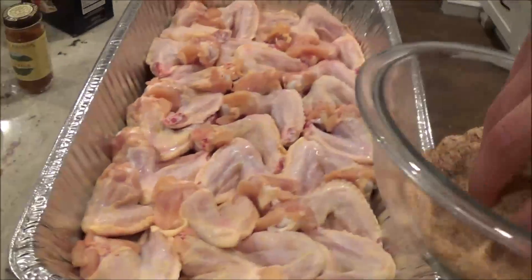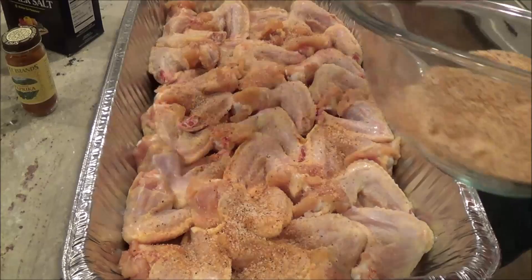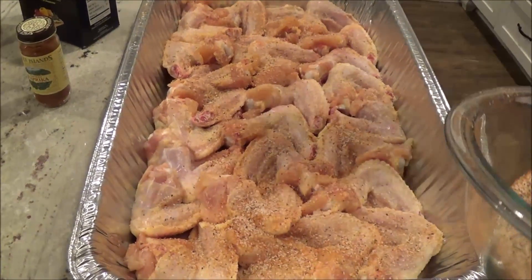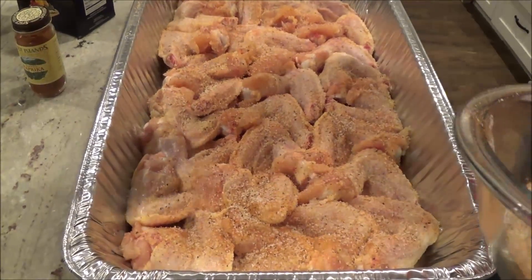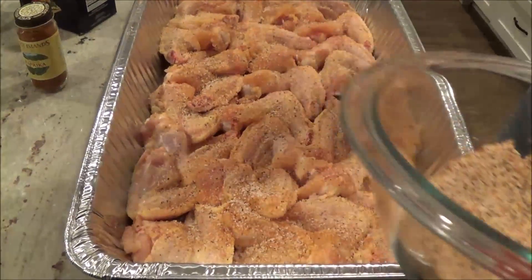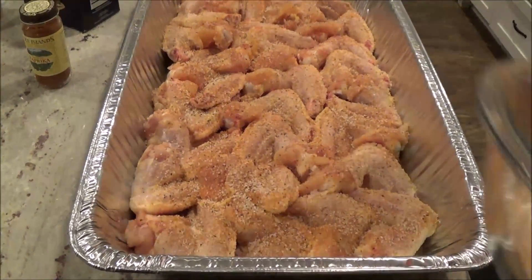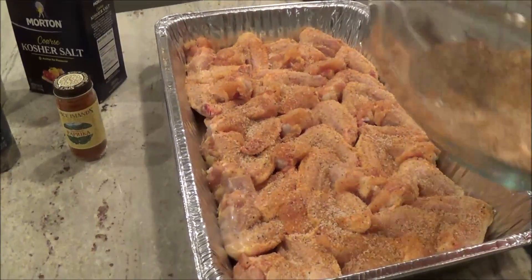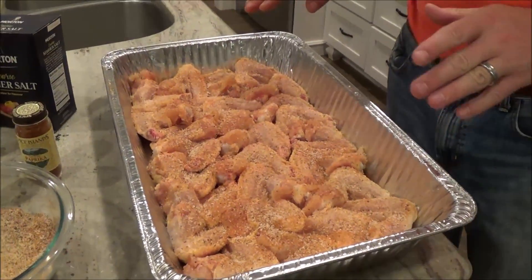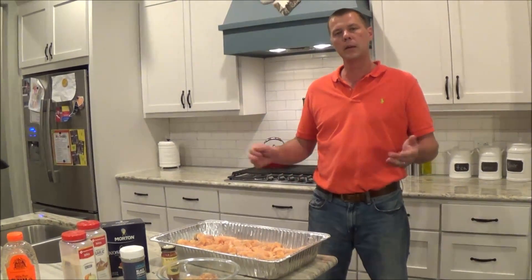Because this rub is heavily salted, we're not going to hit these real hard - we're going to gradually season both sides. We're going to refrigerate this overnight and let it sit, going through that dry brining process like we did on our steaks. That salt and those seasonings will be pulled into the wings so the seasoning penetrates all the way in. Tomorrow we'll show you how we set up the grill and how we grill them.